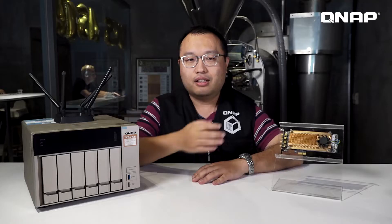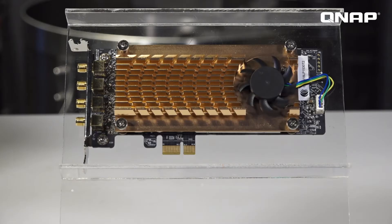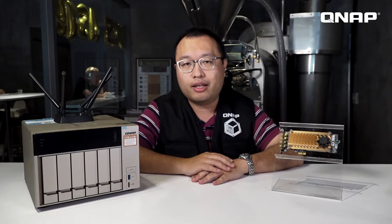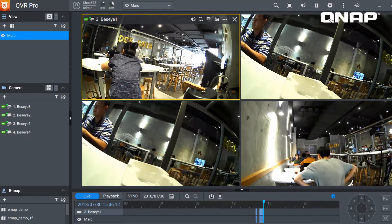The QNAP QW AC 2600 wireless adapter with its powerful antenna can create dual-band concurrent 2.4 GHz and 5 GHz wireless networks, so that Mark's customers and employees can both connect to separate networks for better surfing. And if you have IP cameras in your network, you can also let the IP cameras connect to the wireless network for more private and secure surveillance recordings.